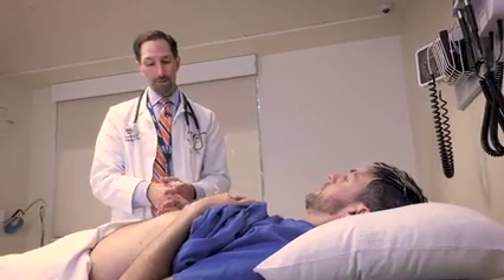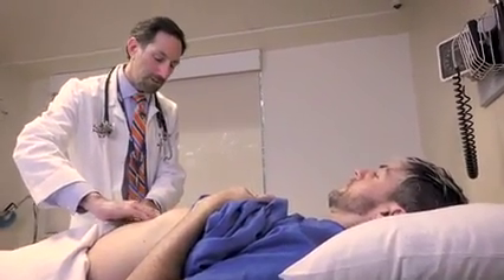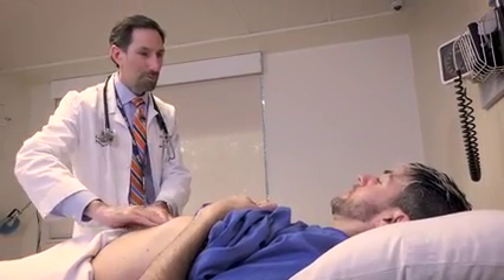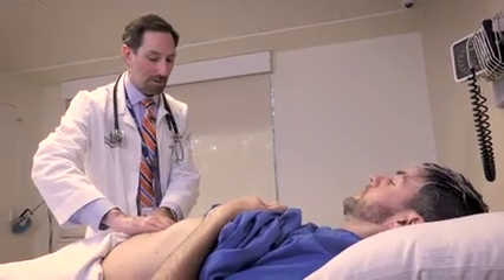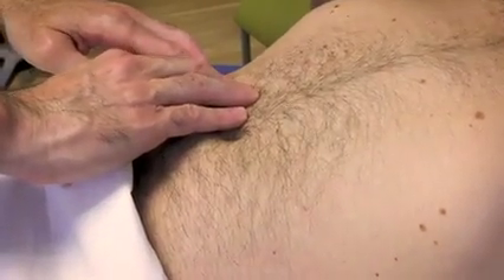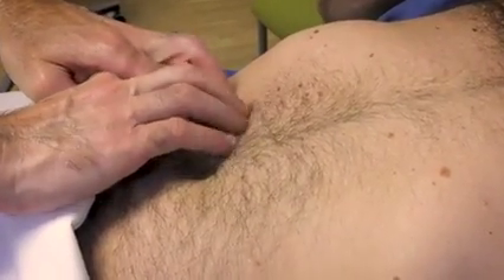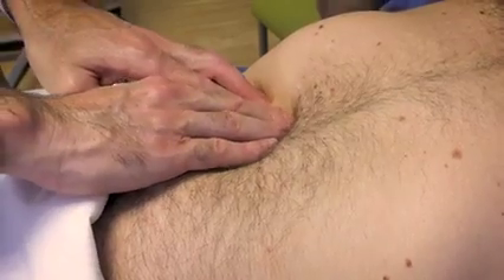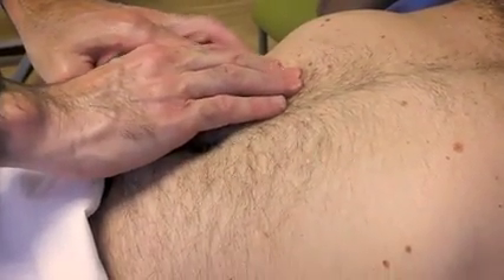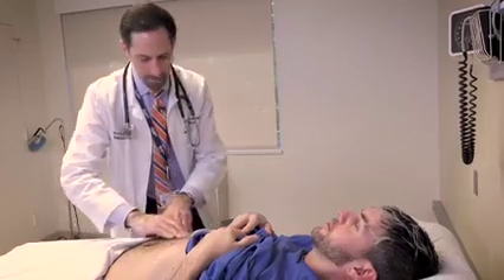I'm going to go ahead and feel your liver two different ways. I'll start with a direct palpation — I'm going to press in slightly. I want you to take a breath. You'll feel me push a little bit underneath your ribs. Just breathe normally. Take a breath in and out. Did that bother you? No. Good. And now I'm going to do the hooking technique on the other side — I'll have you take another big breath and breathe out.